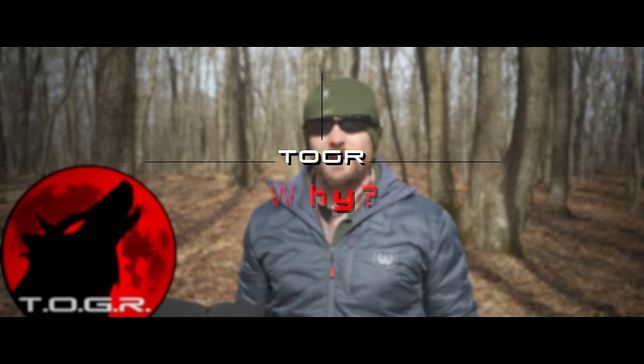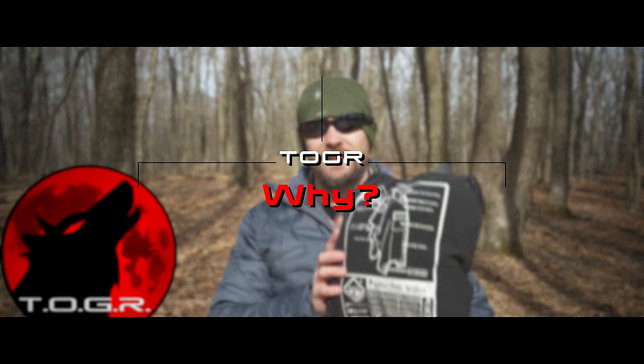Guys, gals, my name is Luke. This is the Outdoor Gear Review. Today I have the Hazard 4 Poncho Via to review.